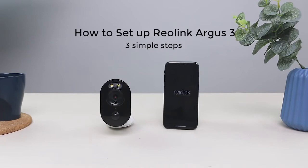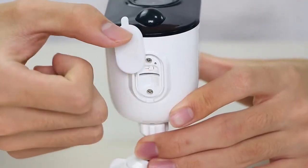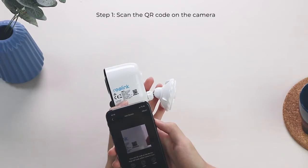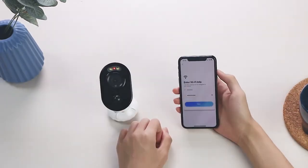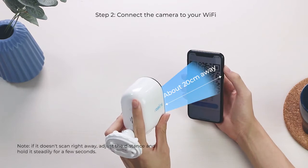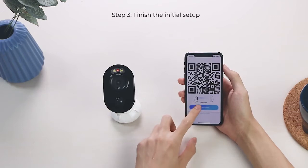To set up the Argus 3 camera in the Reolink app, turn on the power switch. Launch the Reolink app, click the add new device button, and scan the QR code on the camera. It will then walk you through setup with in-app instructions. Connection to the router succeeded — welcome to Reolink.